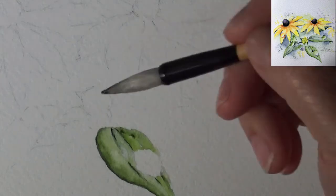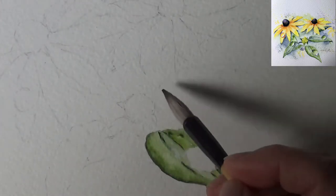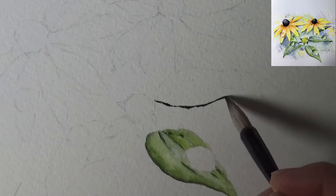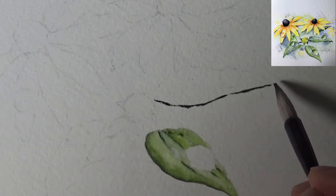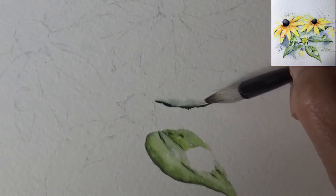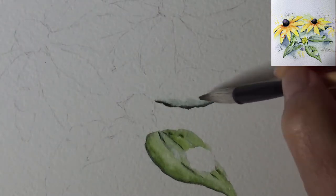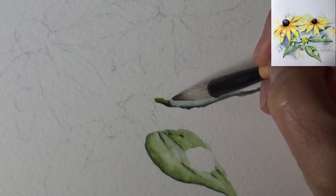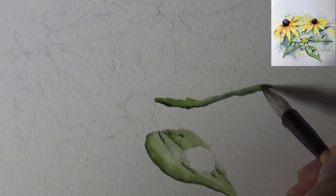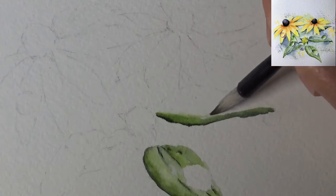I'm going to try to go a bit faster — you can slow down when you're following along. I have one, two, three big leaves and some background leaves to do, and I want to get them ready for the water droplets. I'm putting an intense wash of perline green and then immediately coming in with sap green, so you'll be able to watch me do all three big leaves.